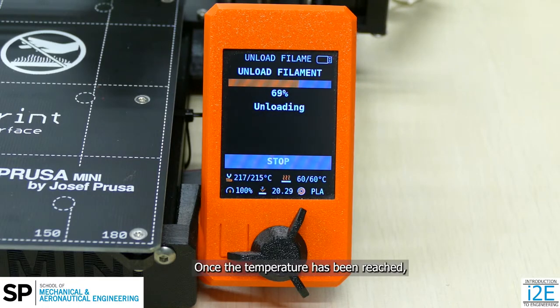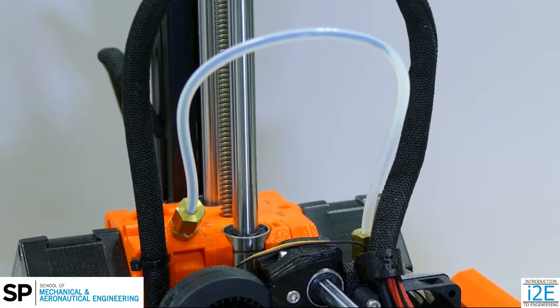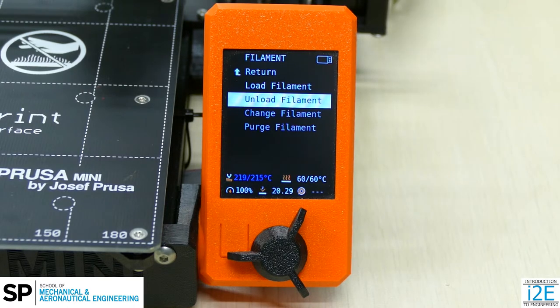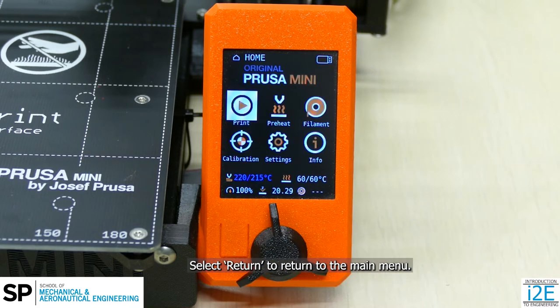Once the temperature has been reached, the filament will be automatically retracted from the print head. The screen will revert to the Filament menu. Select Return to return to the main menu.